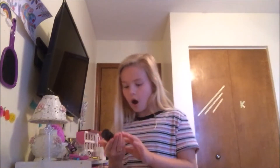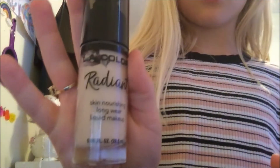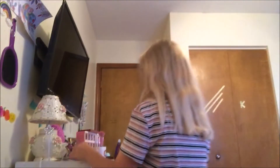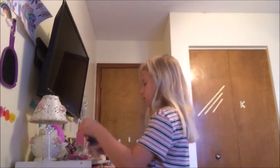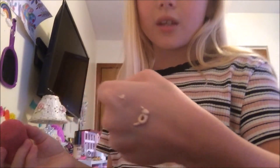First, what I do is I get my foundation. I use Radiant. Then I put it on my hand, then I get my beauty blender. This is my foundation — it does not look like my skin, but it is.